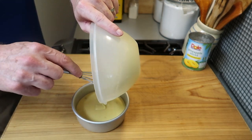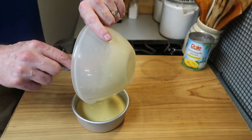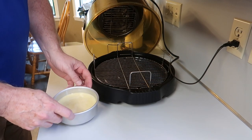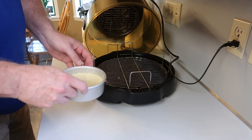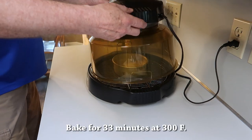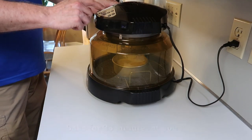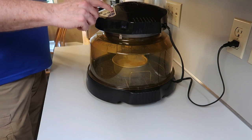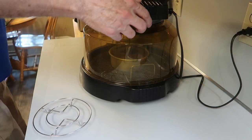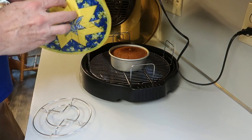The batter comes up about halfway — a little more than halfway — in the pan. Tap it to let some air bubbles pop, then put it into the countertop oven. I'm going to bake this for 33 minutes at 300 degrees. If you use a regular oven you'll probably want 350 degrees.